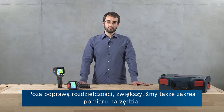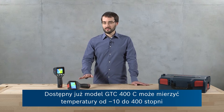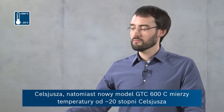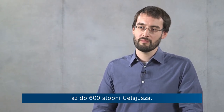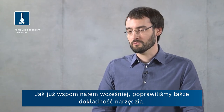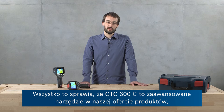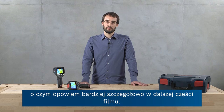In addition to improving the resolution, we've also increased the measuring range. While the existing GTC-400C can measure temperatures from minus 10 degrees Celsius up to 400 degrees Celsius, the new GTC-600C measures temperatures from up to 600 degrees Celsius all the way down to minus 20 degrees Celsius. The accuracy has also been improved, making the GTC-600C the advanced tool in our product range, and all these improvements also enable new application areas.